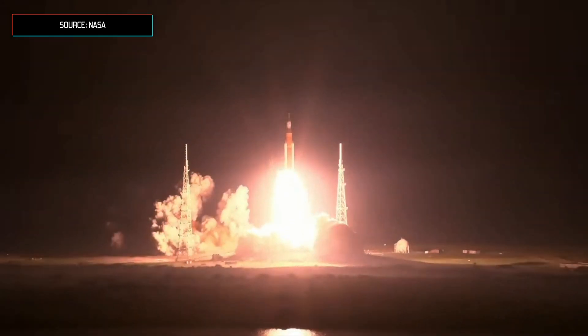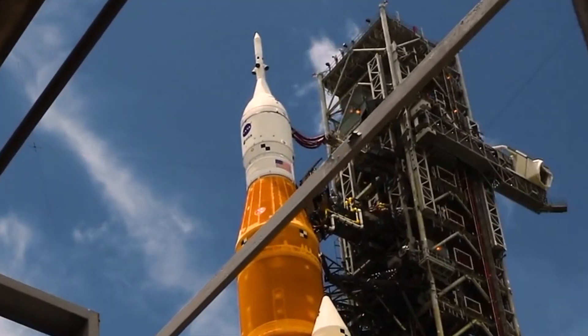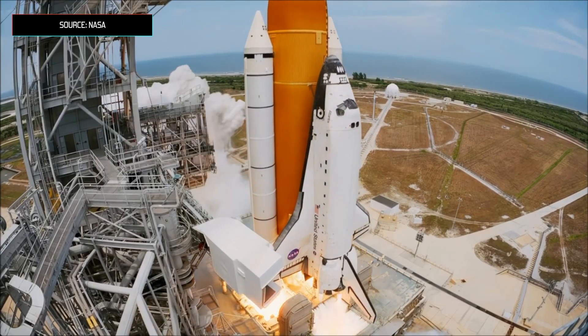NASA's new rocket has finally launched — the SLS, or the Space Launch System. It's a massive rocket designed to get people back to the Moon and one day even to Mars. So how does it work? And is it any better than the Space Shuttle or the Saturn V?